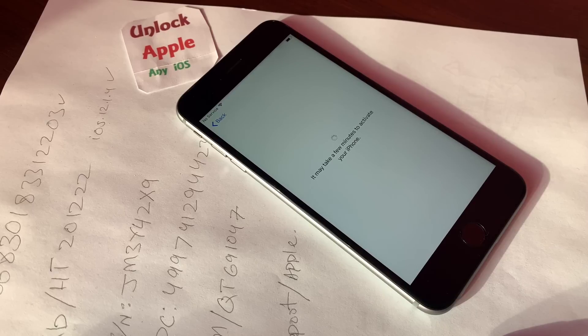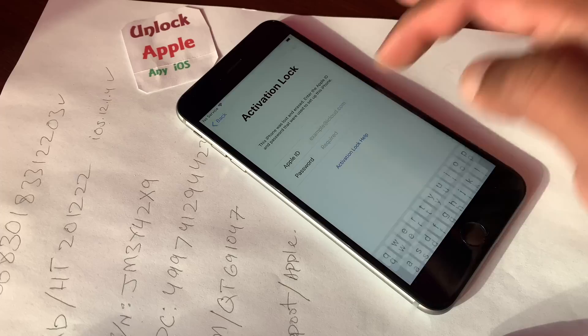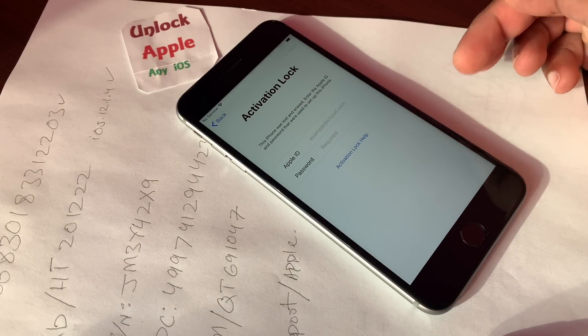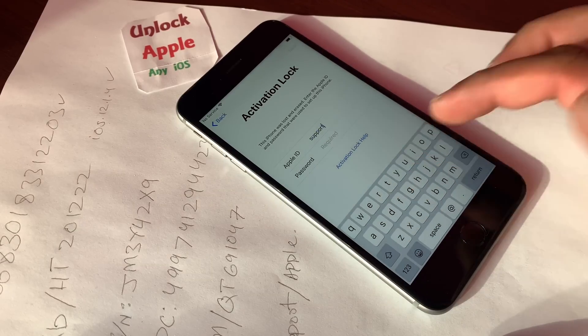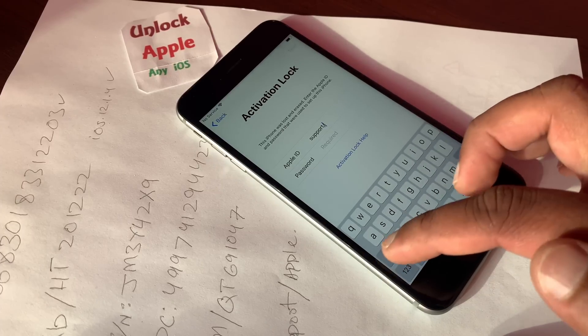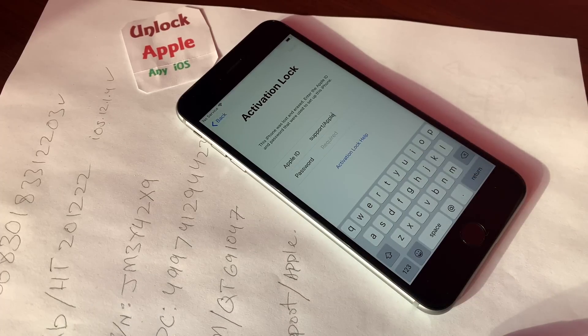Once you press the Next button, you see this iPhone is really iCloud activation locked, linked to an email address or Apple ID, or in lost mode. Now in this situation, the only thing we have to do is in the Apple ID field, you're going to write down: support forward slash Apple. Everything I have on this paper I'm going to use, and I will explain where I got all these numbers and letters.